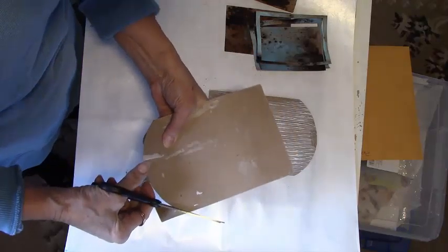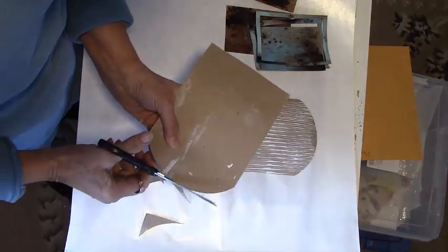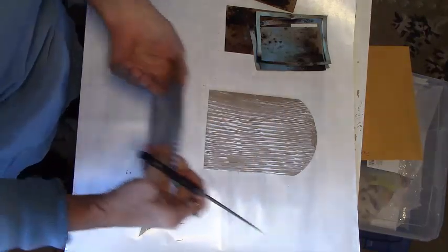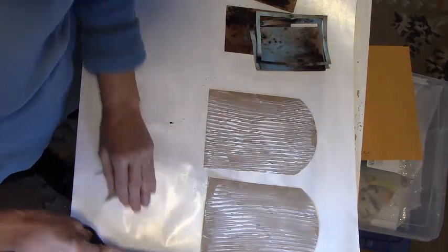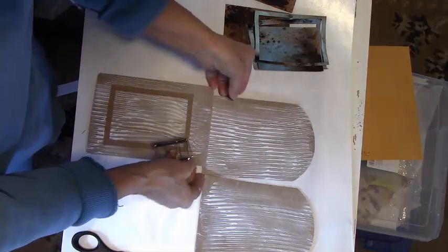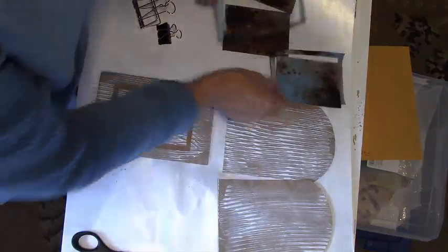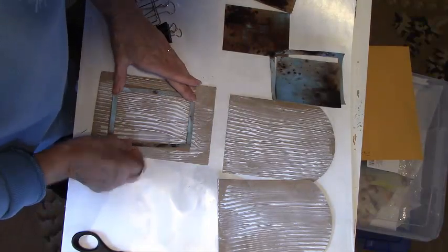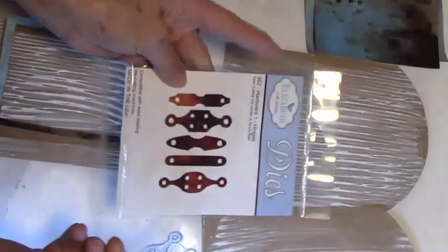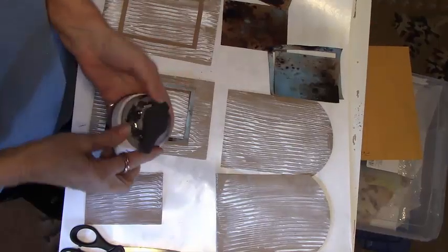I want to cut some hinges out of cardboard. I have an Elizabeth Craft Designs hardware steel cutting die that comes with five hinges. I cut the hinges several times because I wanted to be able to double the cardboard layers up to give a thicker hinge to add to my doors.